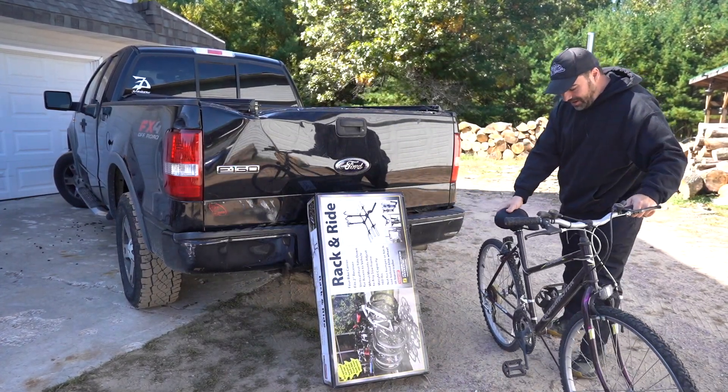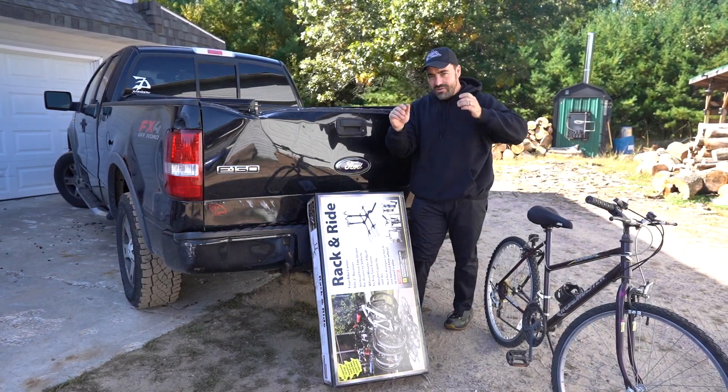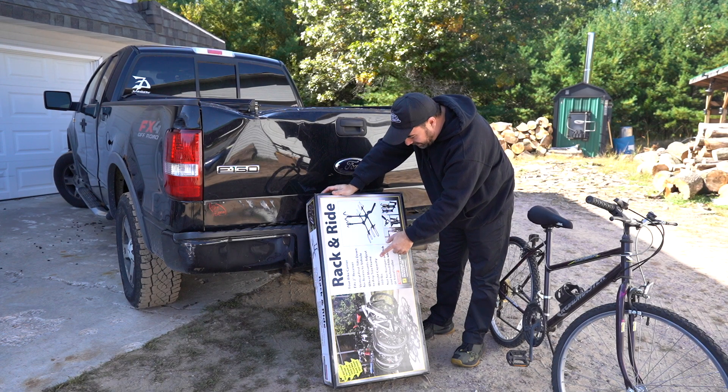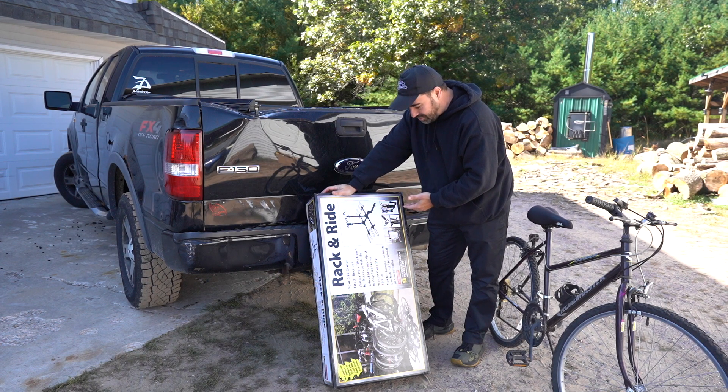Hi, my name is Kerry. I'm a homesteader and my family and I love to go biking. We love the outdoors and we wanted to be able to take our bikes with us, so we picked this up. It's from Stromberg Carlson Products. It's a rack and ride, four bike carrier. It fits a two-inch receiver, which is a standard receiver on most trucks or vans.